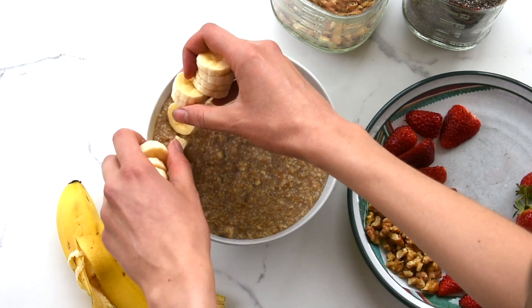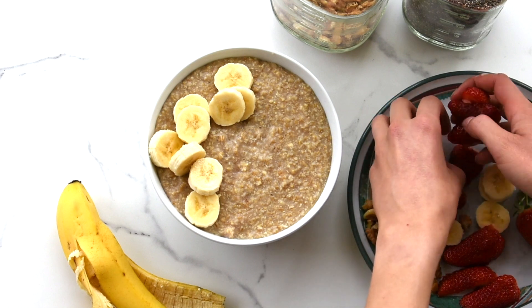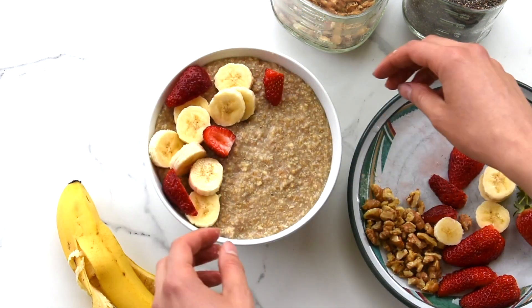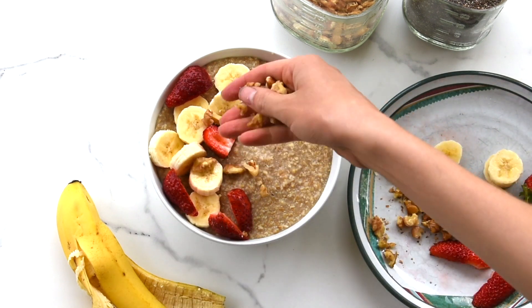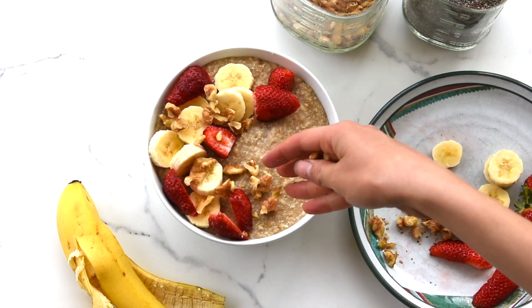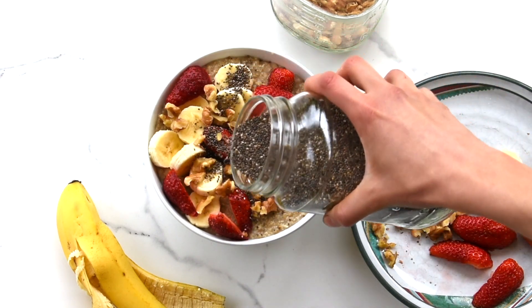Then top off your oatmeal with fruit, nuts, chia seeds, or any of your favorite oatmeal toppings. And enjoy!